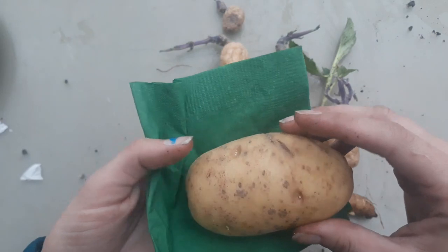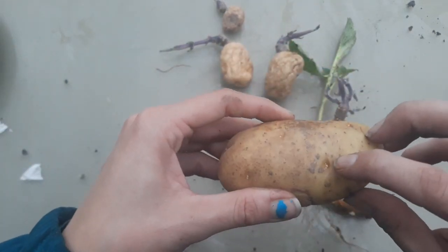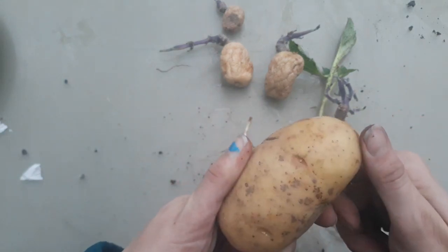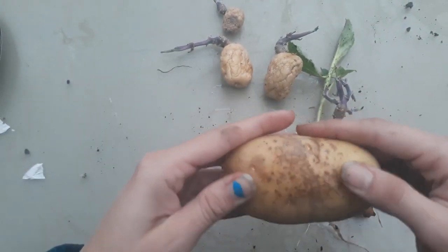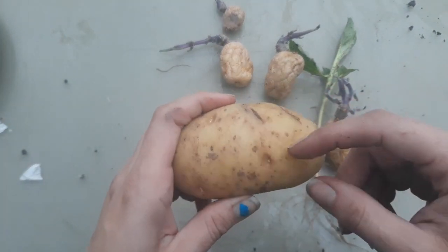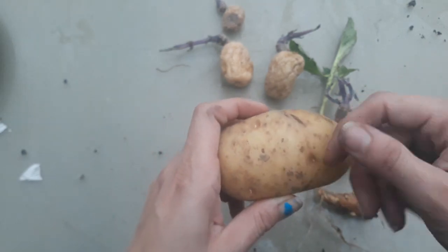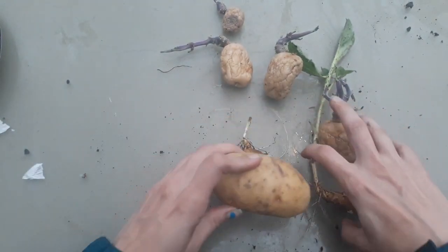I think what we'll do for this experiment is see how much material you need with one of those eyes to get a successful potato plant out of it — so you know if you need to save half your potato for planting and half for eating, or if you can get away with just using a paring knife and cutting out individual eyes with a little bit of tissue. I think that'll be a fun experiment.